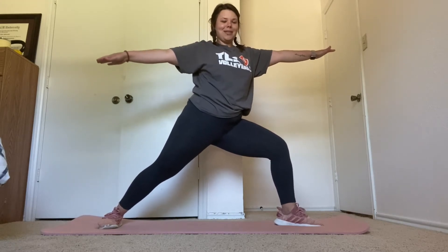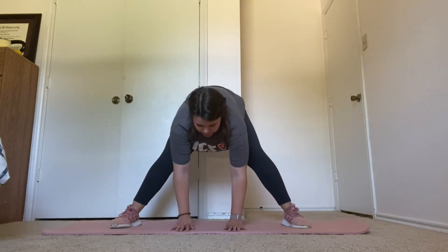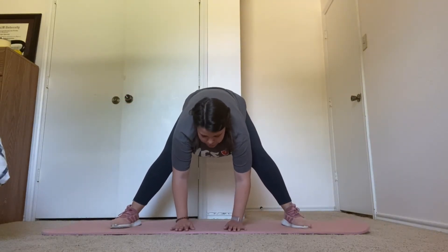Next, we're going to wide-legged forward bend. Three, two, one. Bend forward. Stretch for 15 seconds.